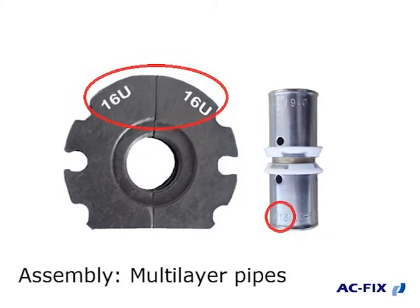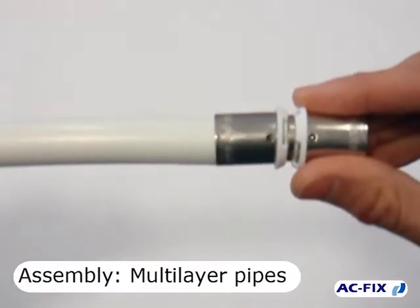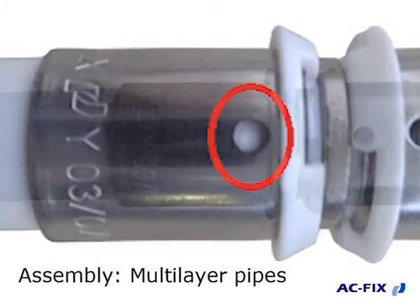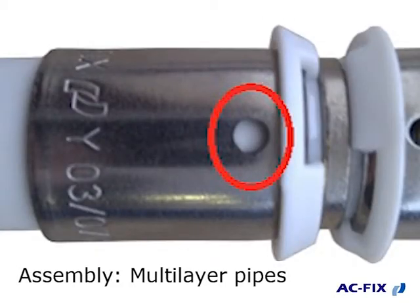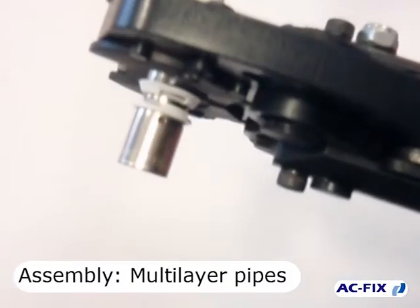Then check that the diameter of the insert corresponds to the diameter of the fitting. Insert the fitting into the pipe — the pipe must cover completely the check holes of the sleeve.